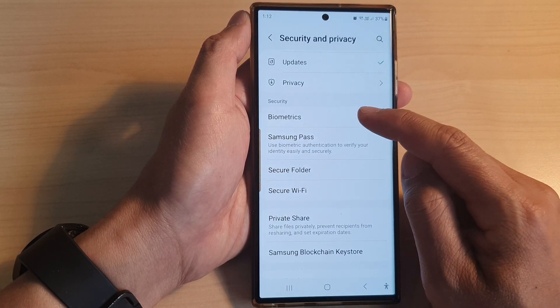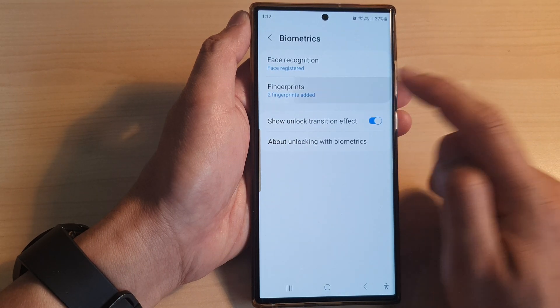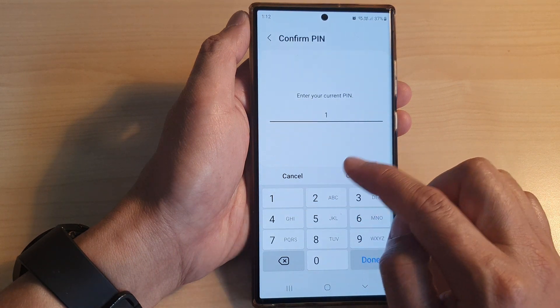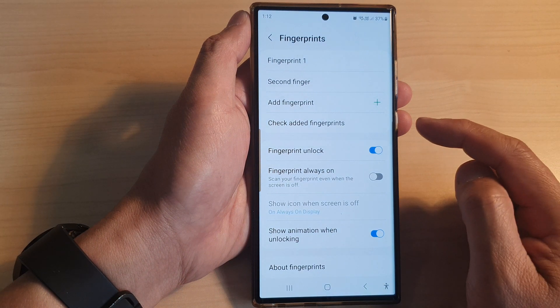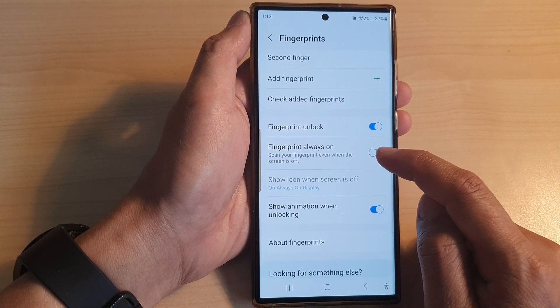Next, go down and tap on biometrics, then tap on fingerprints. Now in here, type in your screen pin or password, and then go down and tap on fingerprint always on.